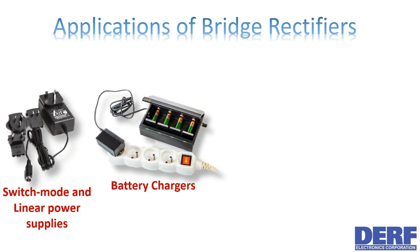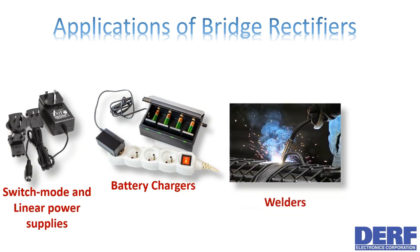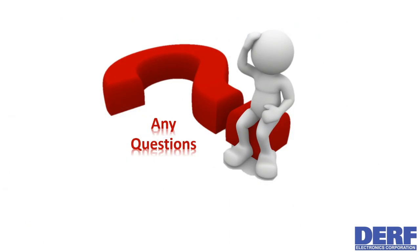Bridge rectifiers are most often used in both switch-mode and linear power supplies. Many battery chargers also make use of this type of rectifier in their design. Some of the higher current types can be found in welders and even wind turbines.